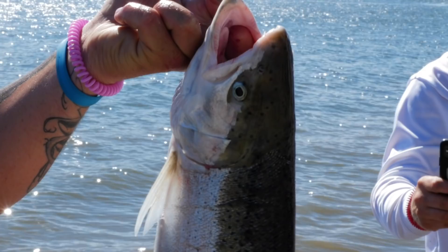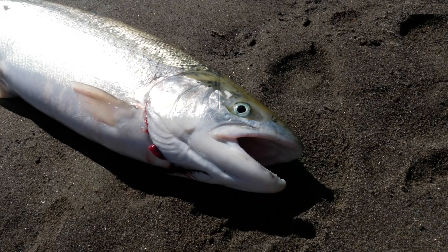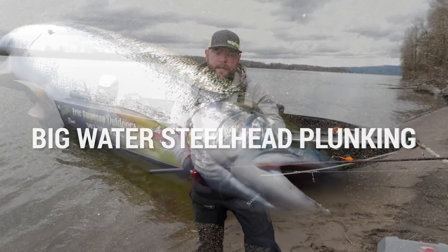Hey everyone, I'm Eric Swanson with Eric Swanson Outdoors, welcome to Addicted Fishing. Today I'm going to talk to you guys about plunking for winter steelhead on a big river system.